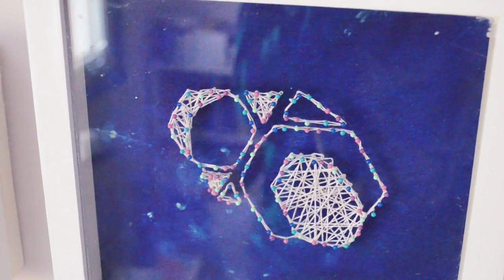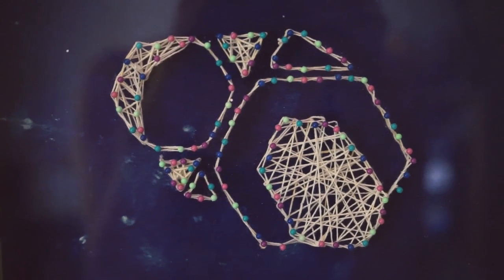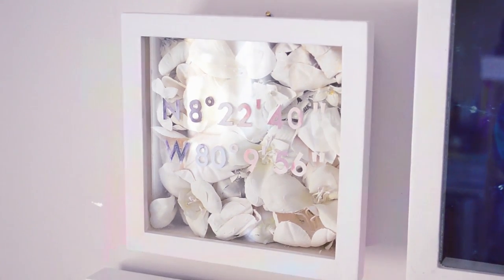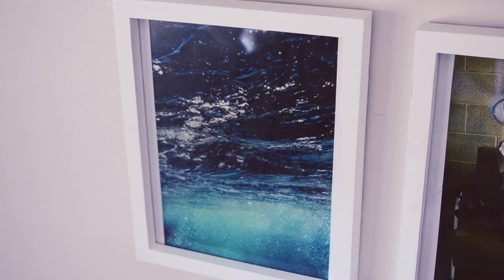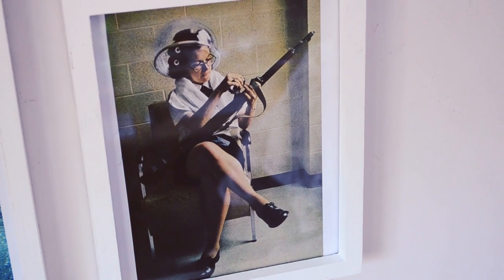This string art as well as this floral shadow box is a DIY, so you can click on the link below if you want to make your own. This picture of water is just beautiful — there's no other reason why I hung it up.